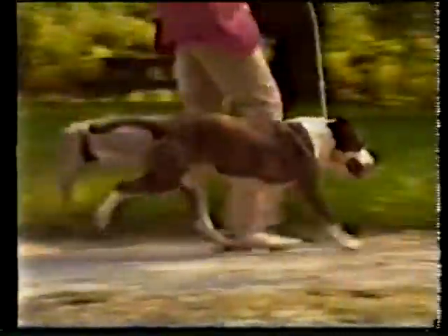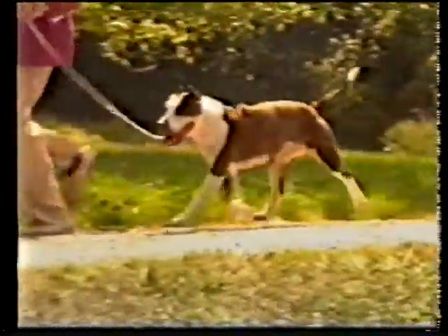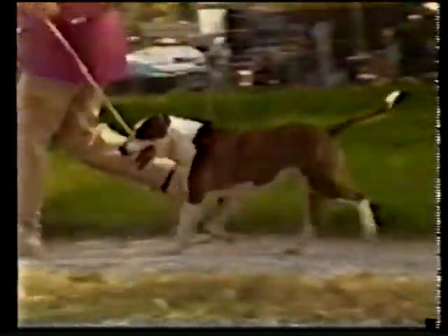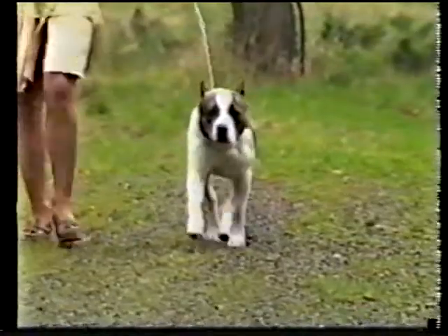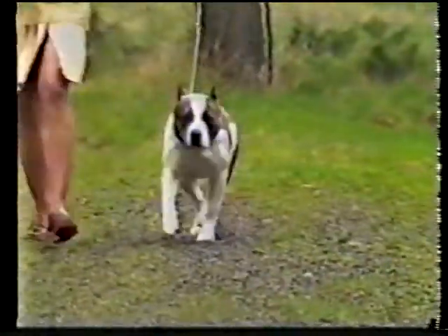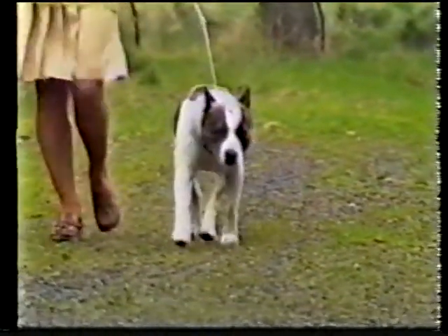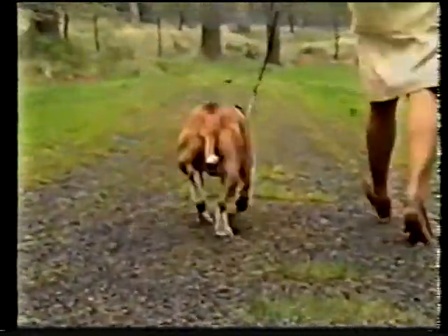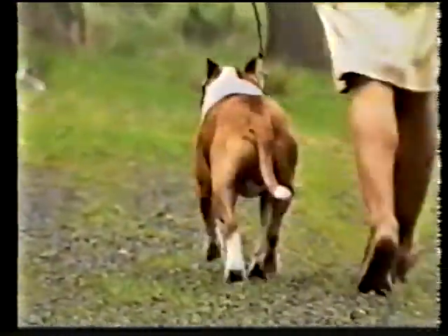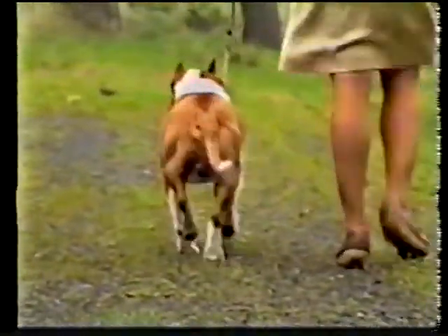The Amstaff's gait should be smooth, effortless, and free from roll. There should be good reach and drive, with the feet moving close to the ground. Coming at you, see how the front legs remain straight, being thrown neither in nor out. There is slight convergence toward a central line of gravity as speed increases. Going away, note the straight column from hip to foot, with the rear legs traveling in a lateral plane. Note the good rear drive. There is also convergence toward a central line with increased speed.